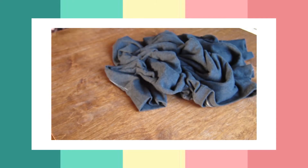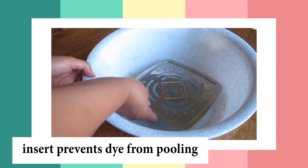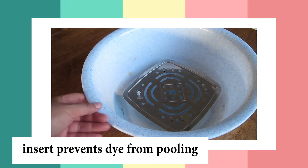Last time I used string and it was a little annoying, so I definitely recommend elastic bands. Now if you have an insert, pop that in because it's going to help the dye from pulling at the bottom and absorbing into your fabric.